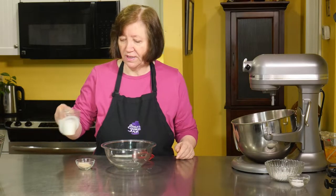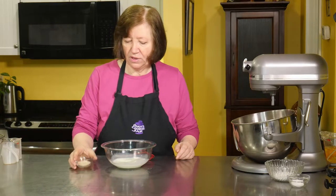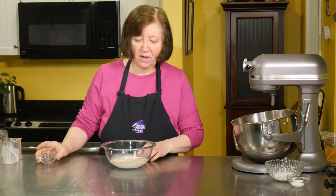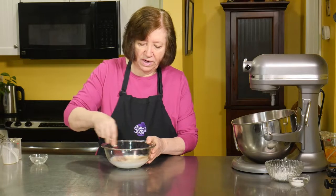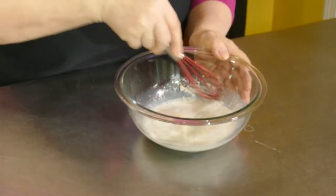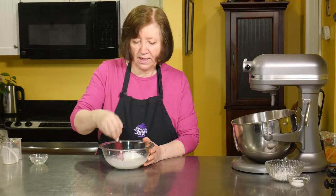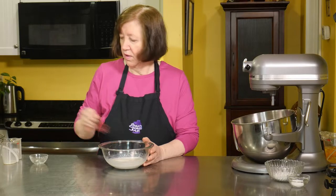First we have to proof our yeast. I've got a half a cup of warm milk, and to that I'm going to add two and a half teaspoons of active dry yeast. I'm just going to mix this up, and it has to sit at room temperature for about 10 minutes to proof before we can move ahead.